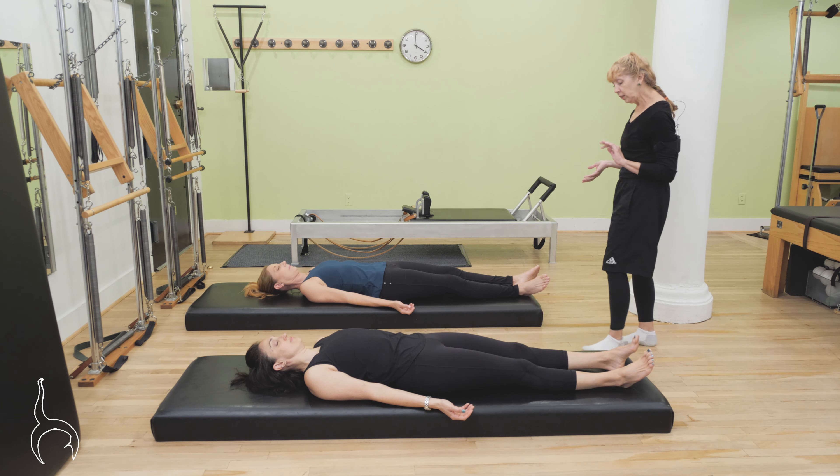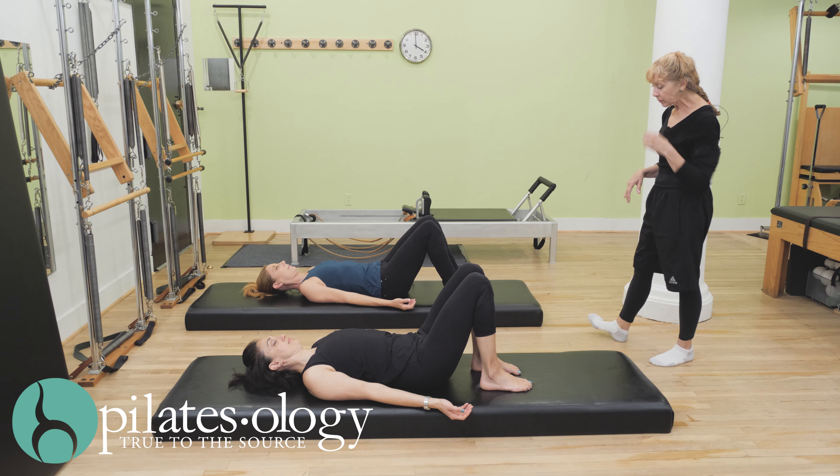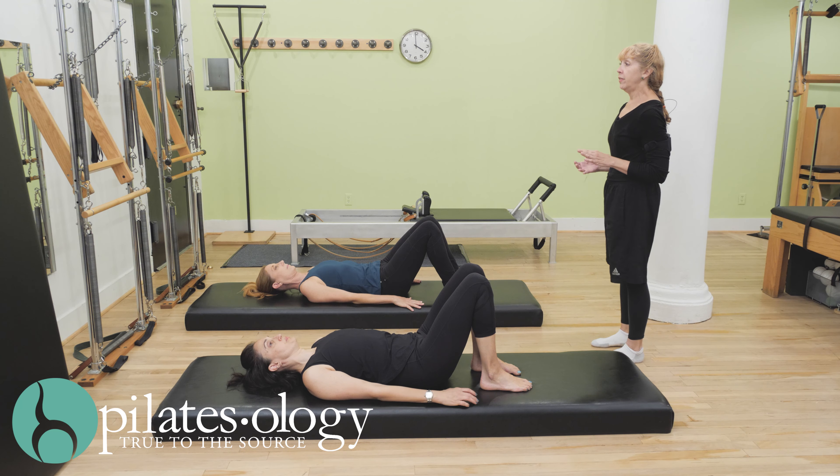I'm going to have you bend your legs, place your feet onto the mat, feet a little bit apart so you're comfortable, and you can gently open your eyes. I'm going to take another breath in, and now focus on wherever the back of your body is touching the floor, reaching a little bit deeper into the floor.